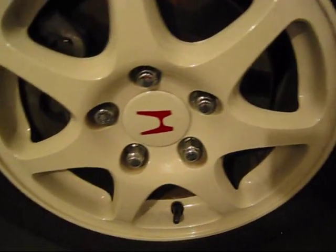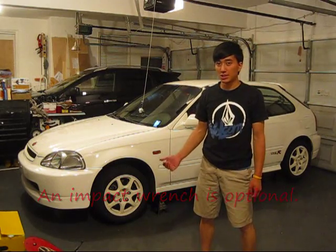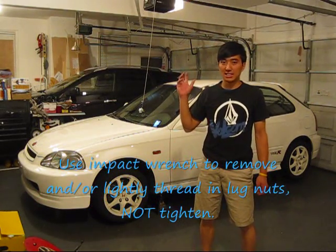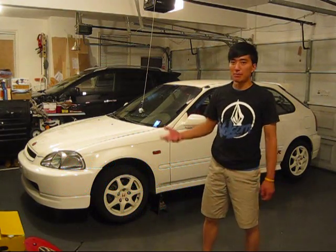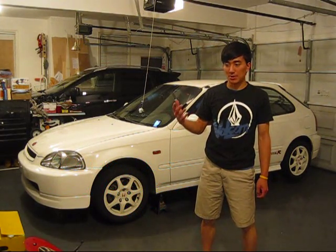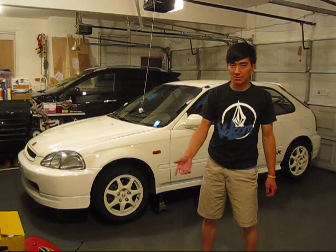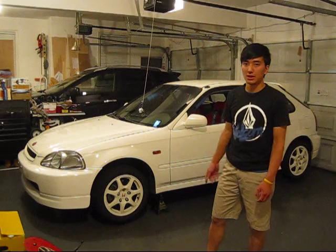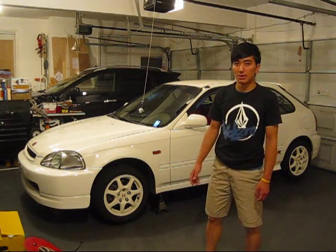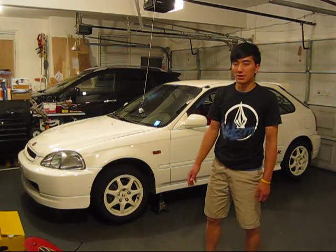Remove and install lug nuts. You can remove the lug nuts with an impact wrench, but it's not safe to put them on with the impact wrench because it's too powerful. So make sure when you put everything back together, the lug nuts are torqued correctly to your specifications. For my car it's 80 foot-pounds — your car is probably different, but make sure it's torqued down nicely. Don't over-torque it because you might strip the studs, and don't under-torque it because it might fall off while driving.